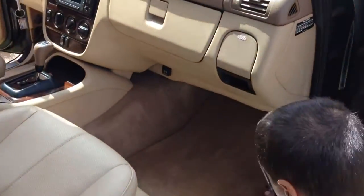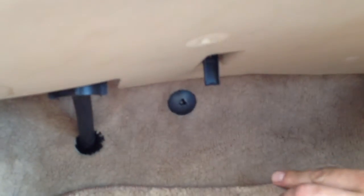All you need to do is go to the passenger compartment. And then on the bottom, there is one clip that you need to release, like that.